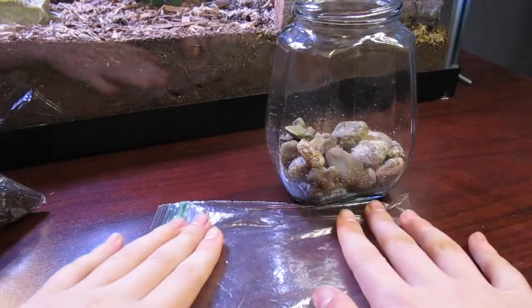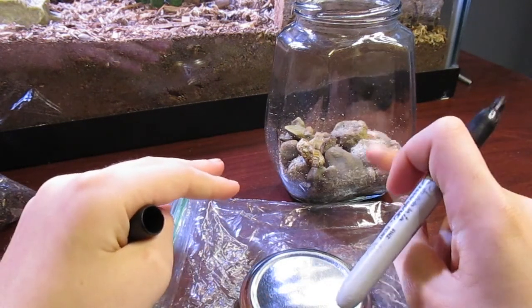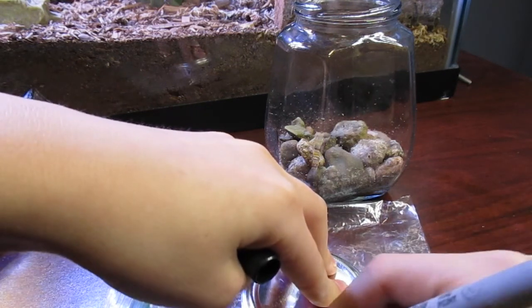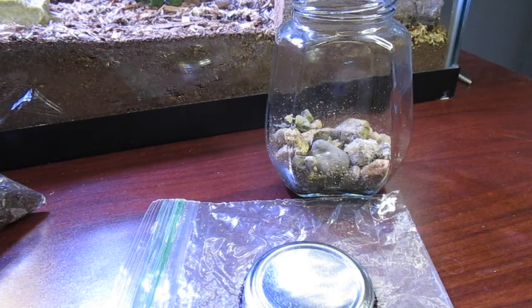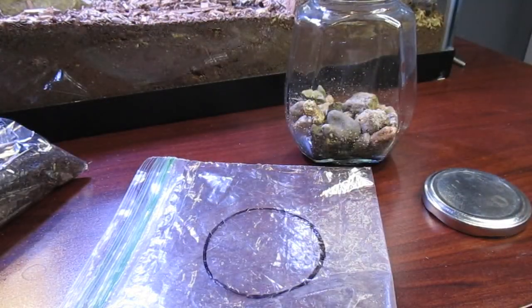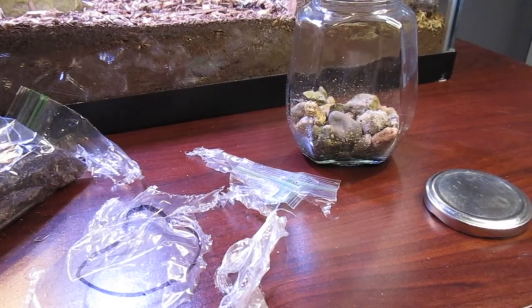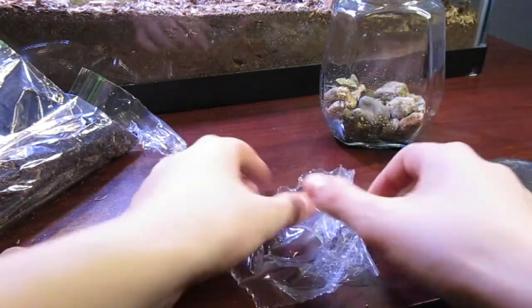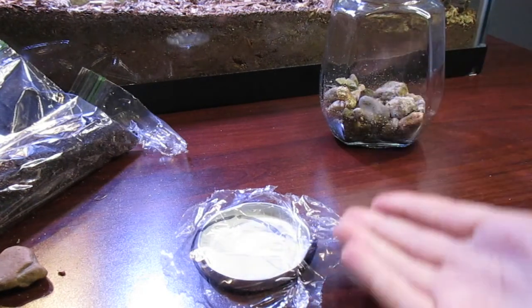Keep that plastic bag, because we're going to use it to make a divider between the rocks and the soil — you don't want soil leaking into the drainage layer. Take the lid of your jar and place it on the bag, then draw the circle outline of your jar with a sharpie or anything you want to use. Once you've drawn that outline, take your scissors and cut it out. Bigger is better so the soil doesn't move through. Then take a toothpick and poke a bunch of little holes in it so that water can drain through into the drainage layer.